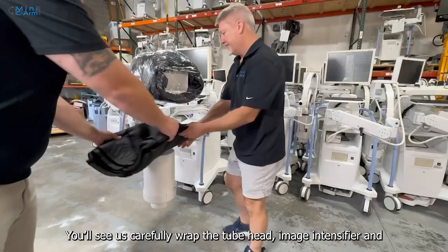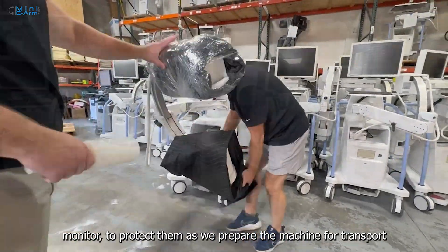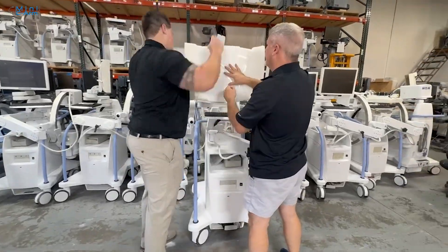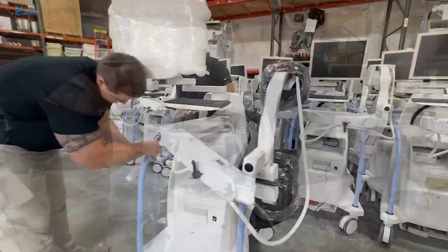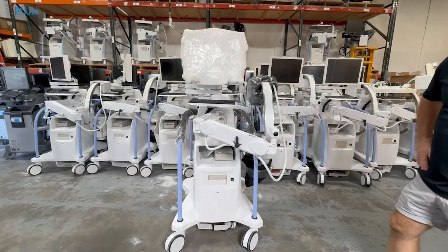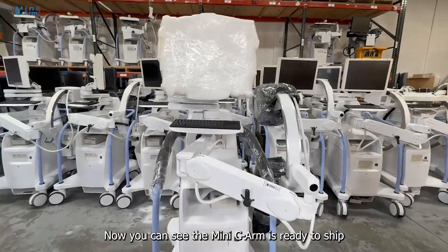You'll see us carefully wrap the tubehead, image intensifier, and monitor to protect them as we prepare the machine for transport. Now you can see that the MiniCArm is ready to ship.